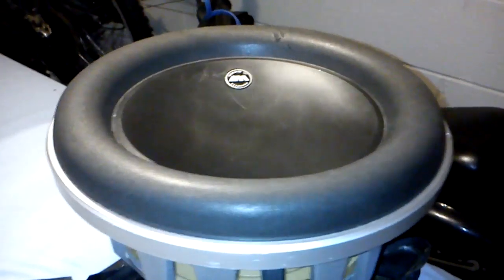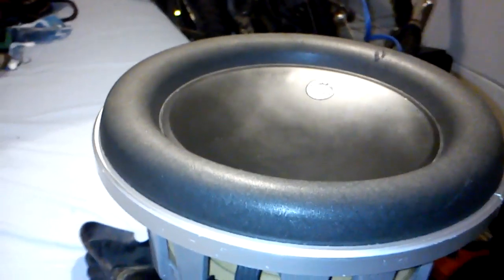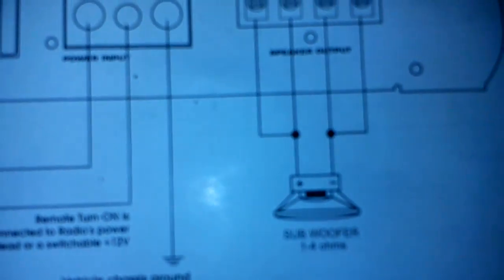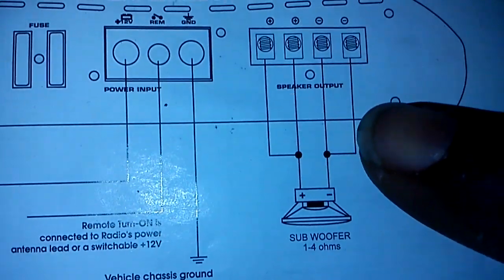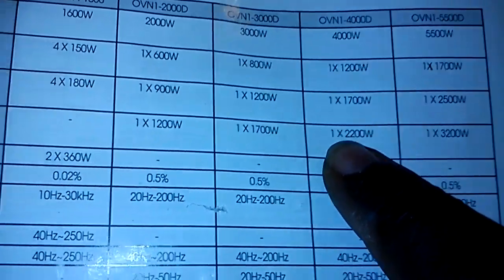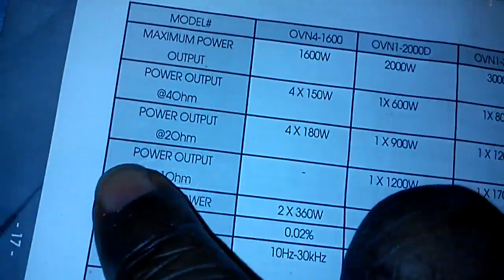What up YouTube? I'm back to play this woofer again for you guys and show you that it's actually holding 4,000 watts. I'm going to show you the specs of the amp. I got it hooked up at one ohm on the amp, and I'm going to show you that it's putting out 2,200 watts RMS at one ohm.